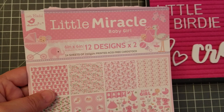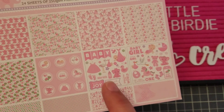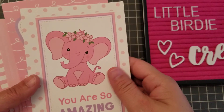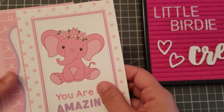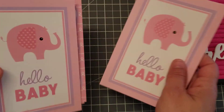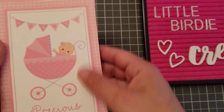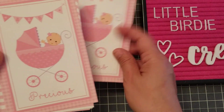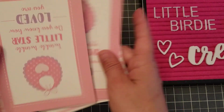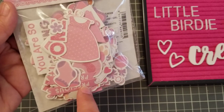I used the paper pad called 'Little Bird on Little Miracle Baby Girl' — so many cute little images and papers, and you can actually fuzzy cut them, they're super cute. They also have these note cards — you can clearly use these as a card — and you get two of each. I also used the Little Miracle ephemera pack.